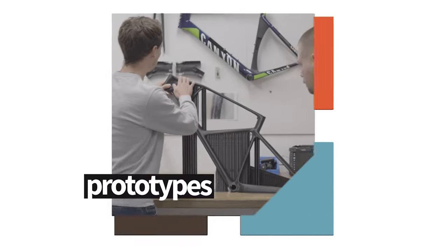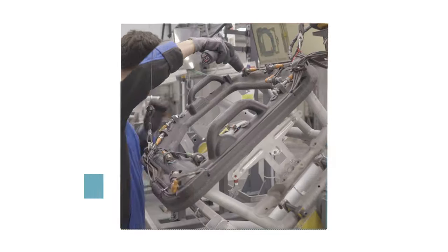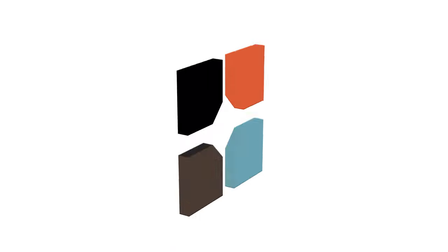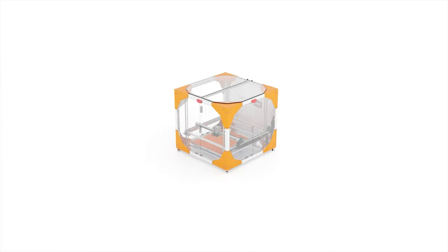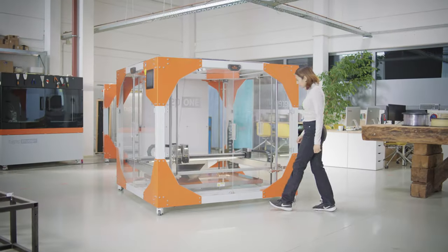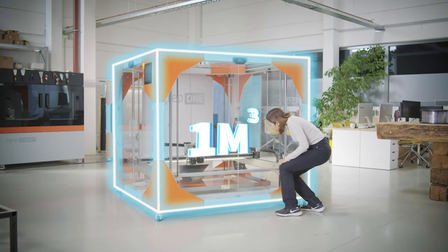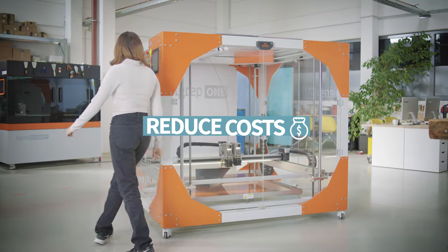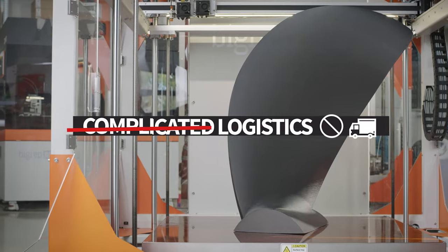Whether you need prototypes, molds and patterns, tooling, or end-use parts, the award-winning BigRep1 can revolutionize your production at an accessible price point. With a massive build volume of one cubic meter, you can produce full-scale 3D-printed parts to save time, reduce costs, and avoid complicated logistics.